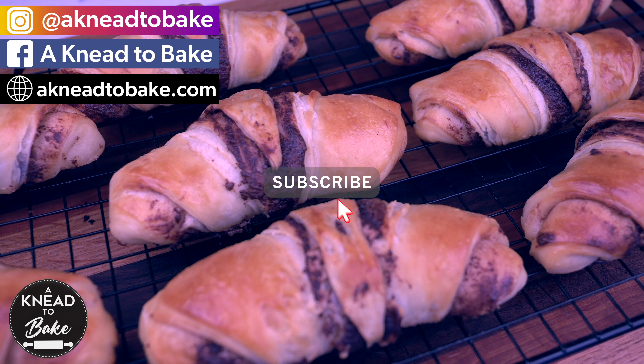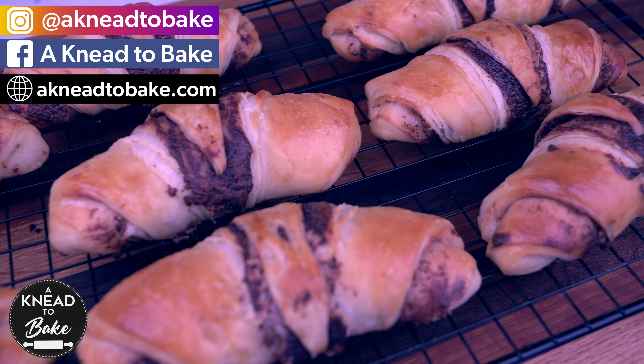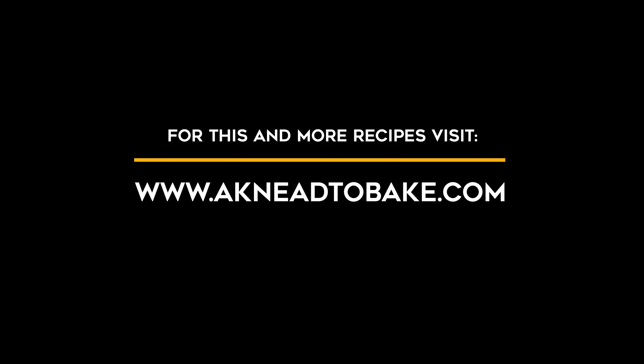Thank you for watching this video. If you like this video, please click on the like button and share this video with your loved ones. I'll see you in the next video.